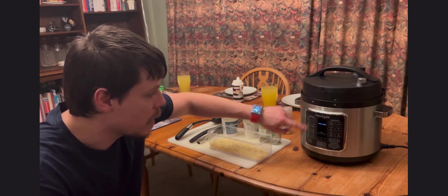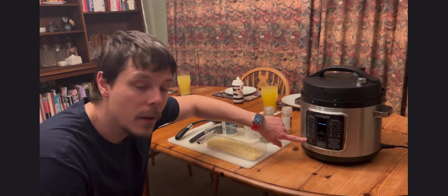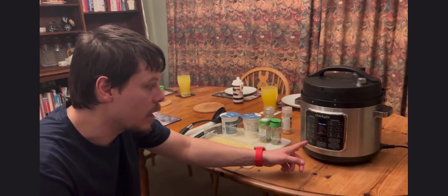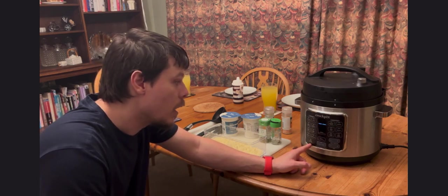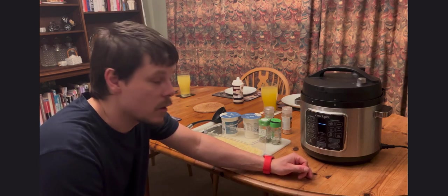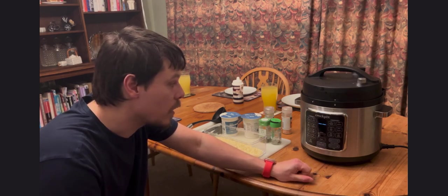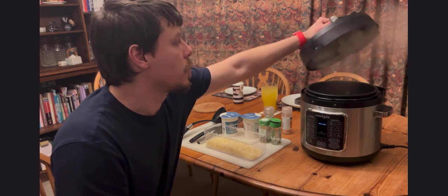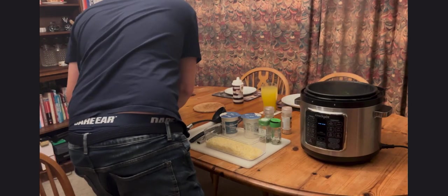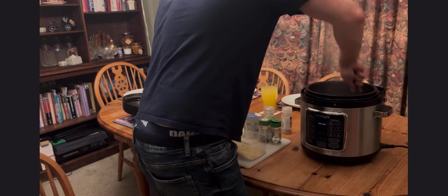The Crock-Pot Express Turbo has a turbo pressure button that makes things 20% faster. You can set the normal time, press turbo, and it deducts 20% off while claiming to cook at the same ability. I tend to just use the turbo mode as an additive to increase the pressure without adjusting the timing, and I find it makes things more succulent and nicer to eat. The lid pressure has come down so I can open it — we have spinach, pasta, and chicken. Give it a stir.